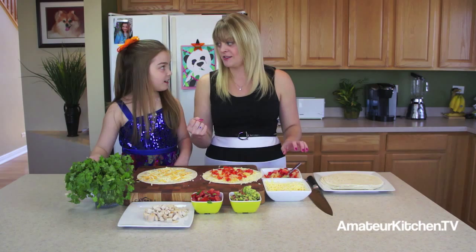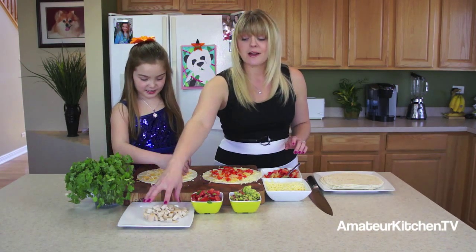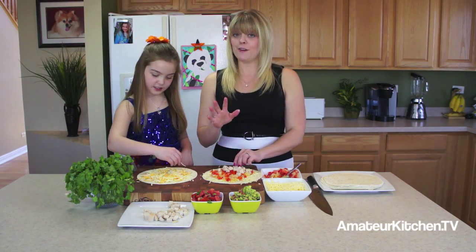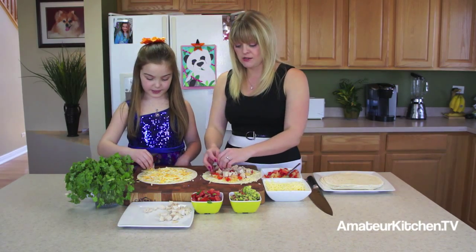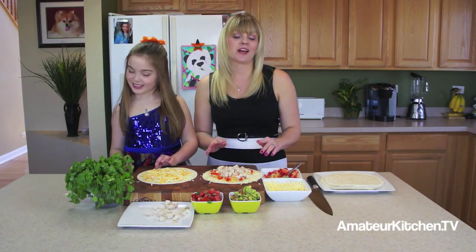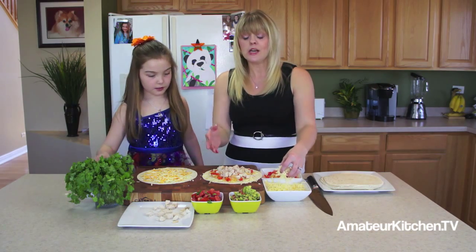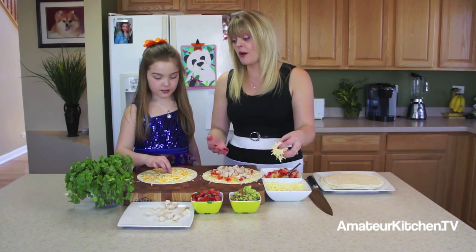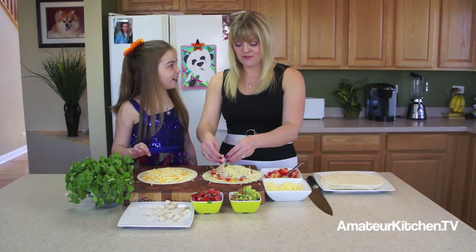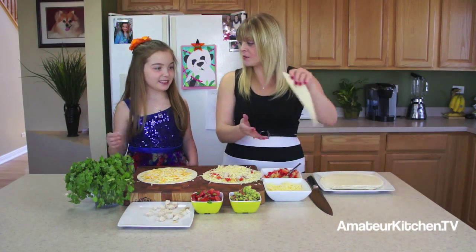You might want more cheese because you want it oozing out. I've got some chicken — I love rotisserie chickens because they're already cooked, great for a quick weeknight meal. The guacamole and the salsa or pico de gallo we'll put on later. I'm just going to finish mine with some cheese on top so when it cooks it'll hold everything together.